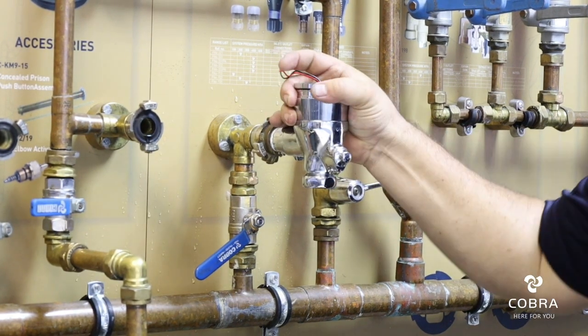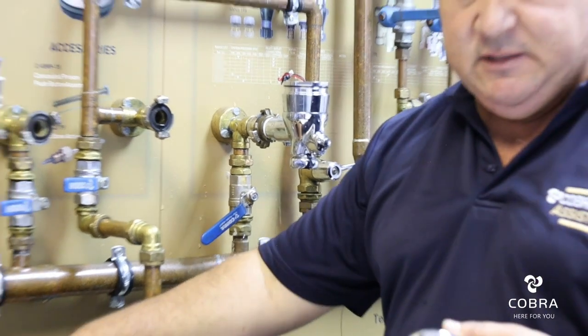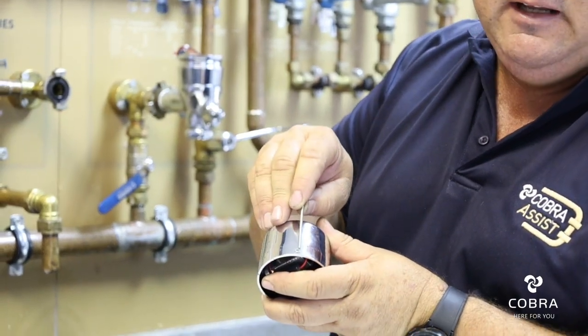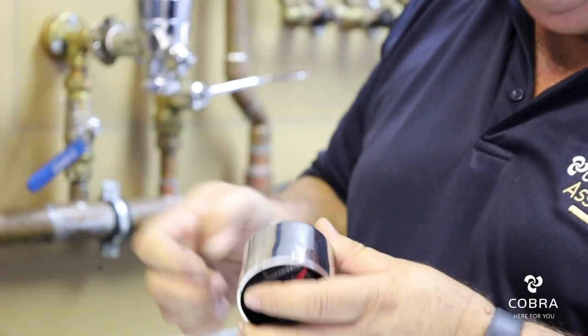You don't have to over-tighten it — hand tighten this 100%. Guys, please, this little grub screw is very small and it requires a specific LM key. You won't get it anywhere else, so please don't let this thing fall into the urinal.